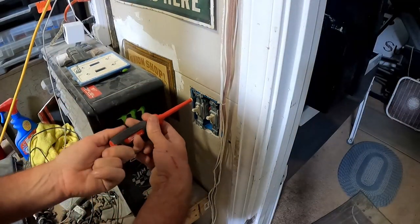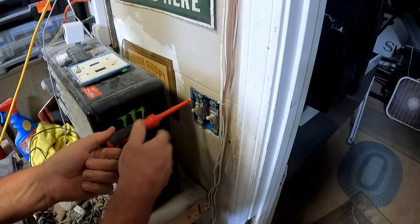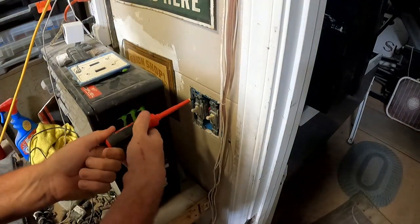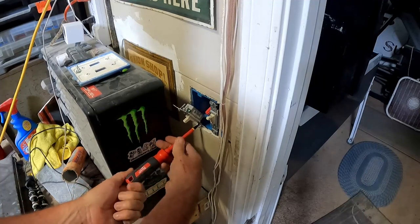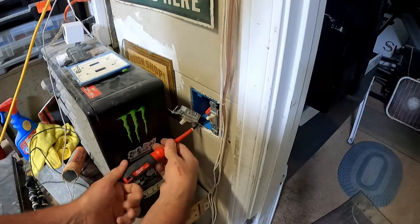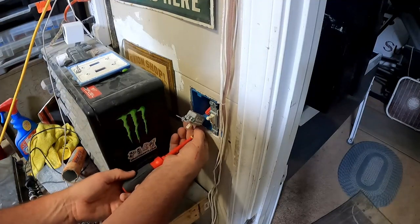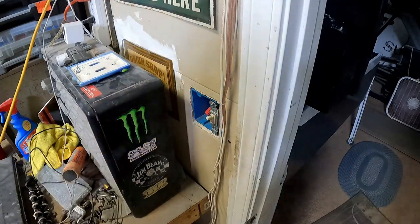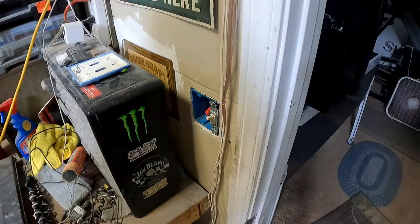It looks like just a blank switch here with nothing hooked up to it. That other side is still hot though - that's a totally different circuit. I'm thinking either go from here and shove the fish tape up through the wall, through the top plate, get on top, then take the fish tape down. I'm not sure if we're going to be able to get inside this box, but we should be able to pull those wires down through it.